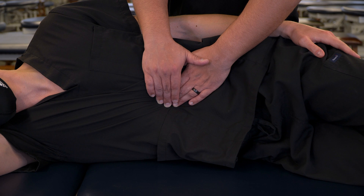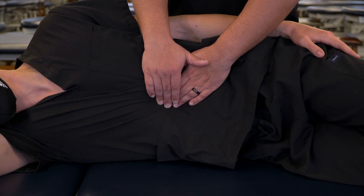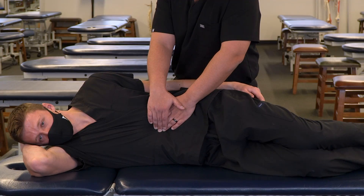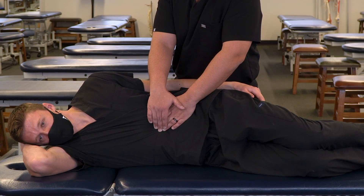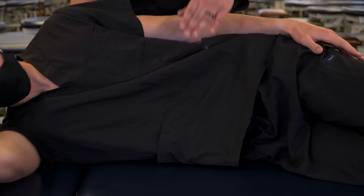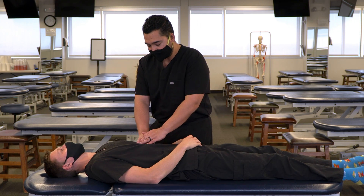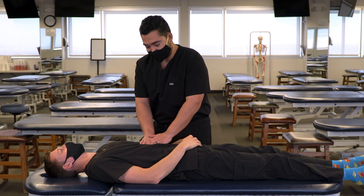We can continue this for up to two minutes or until we feel like there is no additional motion inferior and lateral. And now that we've achieved a good release, we're going to have our patient return to a neutral position, so go ahead and lie on your back. Then we'll reassess the tissues for any evidence of somatic dysfunction.